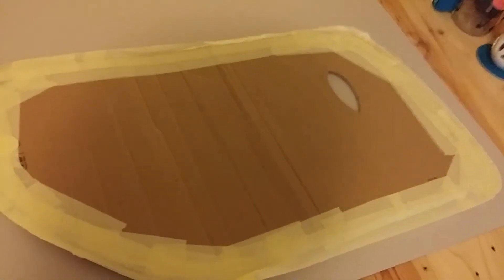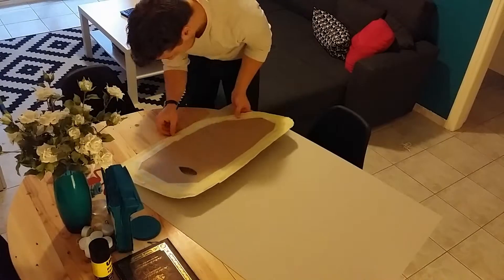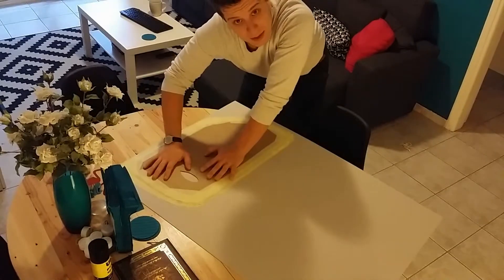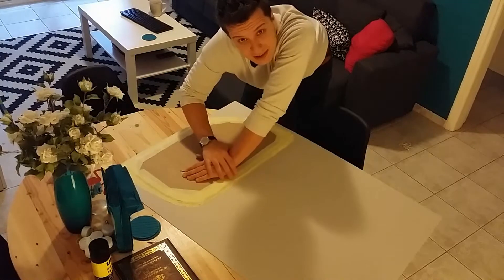I don't know how long we're going to drive this car — it's not my car, it's my parents' car. Now I'm going to show you how to cut it out and how to make something pretty out of it. I'm telling you this is not going to be an easy job because there's not a straight edge on this entire thing.